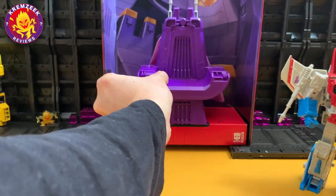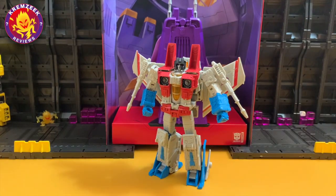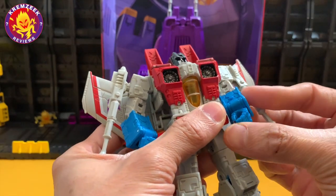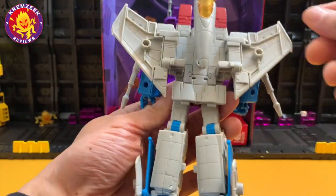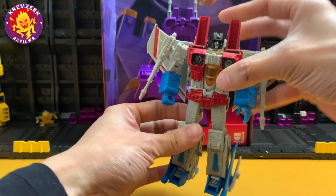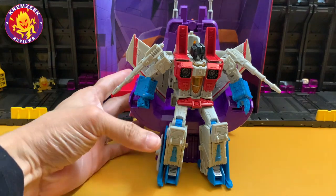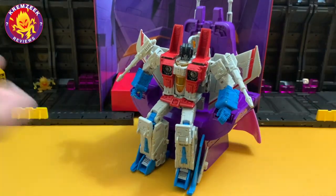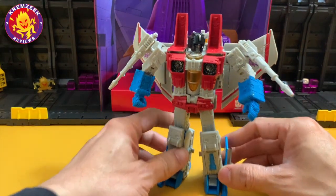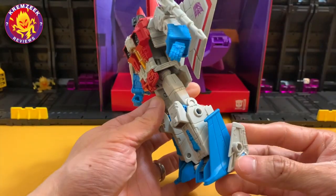And there is Starscream's throne. I had the Generation One before — a smaller figure — but this is basically a larger version of the Generations figure of Starscream, and I'm really liking it. It's got rounded pegs where you can attach the cape. As I said, he can also sit on his throne, which we never got to see in the movie because he never really lasted once Galvatron appeared on the horizon.